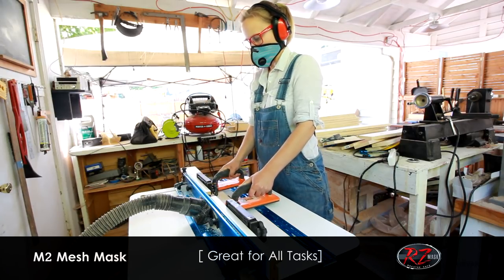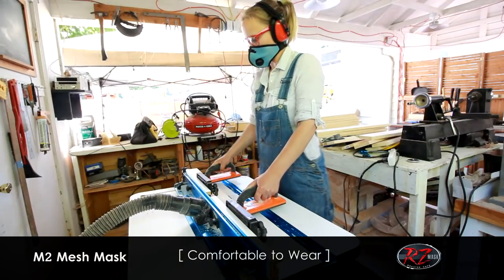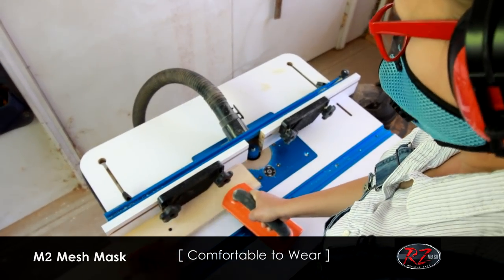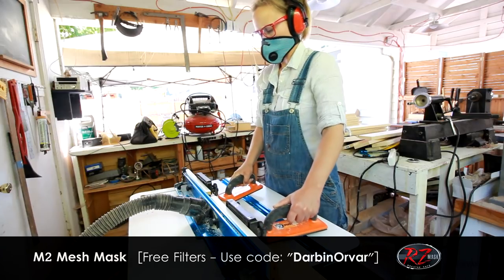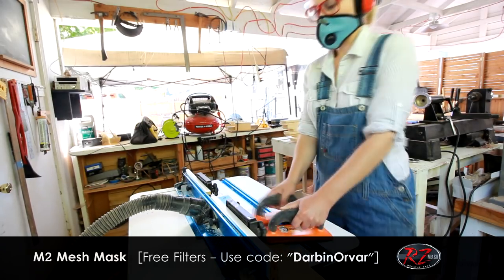It's a good habit to always wear a mask, especially when doing this kind of work. I really like these ones because they're quite comfortable to wear as you're working, which is important since I'm out here cutting for quite a while. I'm also a fan of the different colors. If you'd like to try one of these masks, use the code DARBINORVER to get a free three-pack of extra filters when you make your purchase.